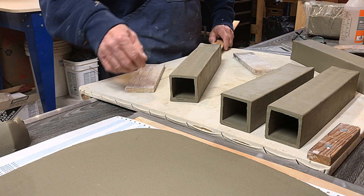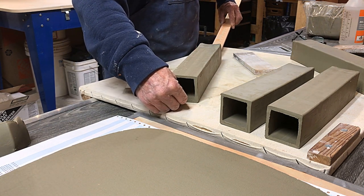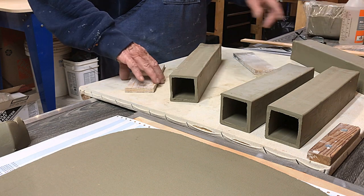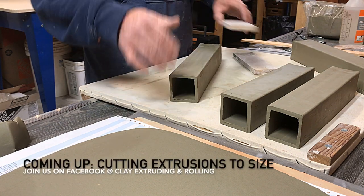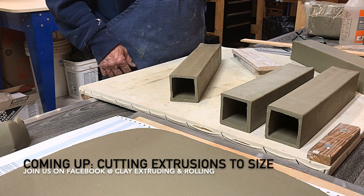That's about it for this brief demo. What I'm going to do next is cut these down to size, so I'll get going on that. After I have a few cut, I'll show you how I do a couple of them just to give you the flavor of it. Thanks, stay tuned!